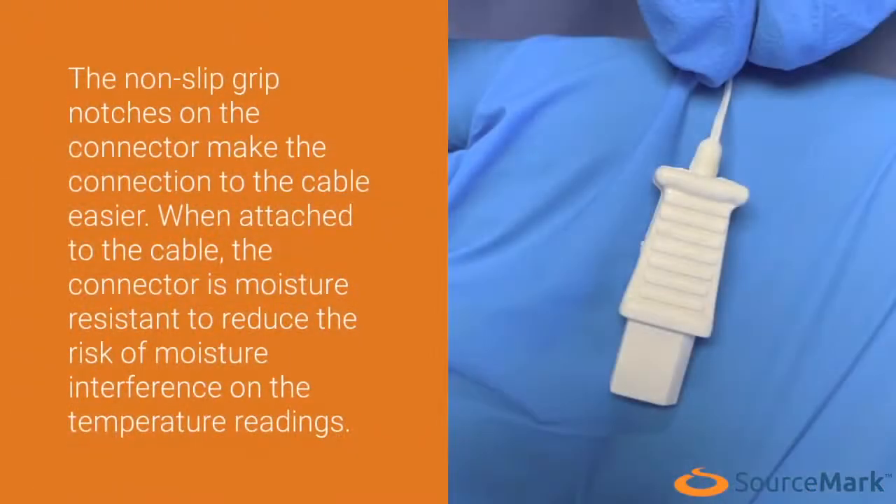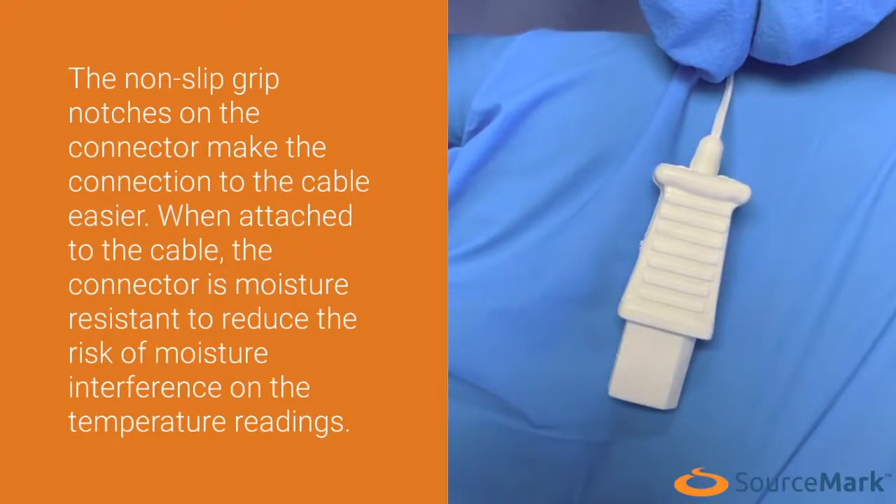The non-slip grip notches on the connector make the connection to the cable easier. When attached to the cable, the connector is moisture resistant to reduce the risk of moisture interference on the temperature readings.